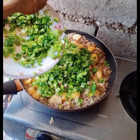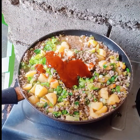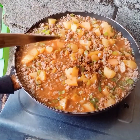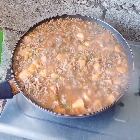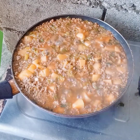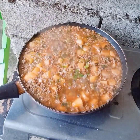The onion leaves and parsley are optional — you can only put onion leaves or just parsley. I added sweet ketchup, or you can put tomato sauce. This dish is similar to giniling na relleno, but this one is dry without sauce.